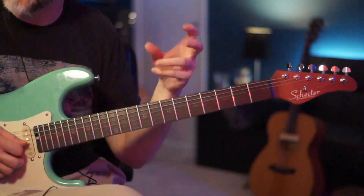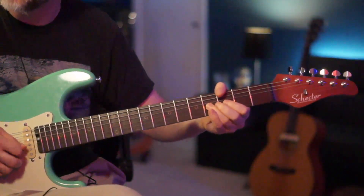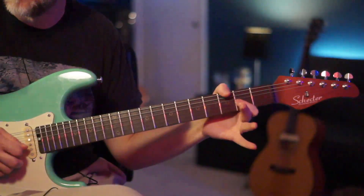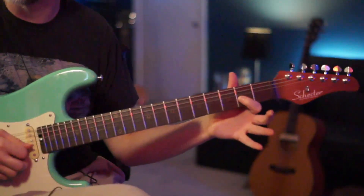We're going to give it another bend — we're going to kind of rubber band this bend. So once you bend, you're going to let it fall right back. And we're going to pull off to the 2nd fret of your G.